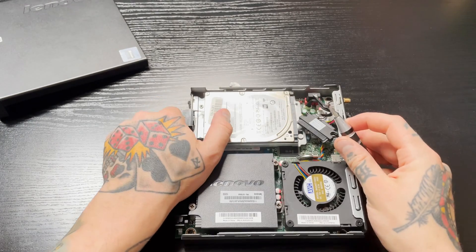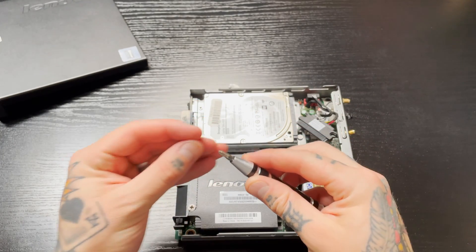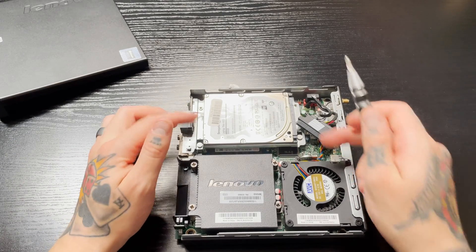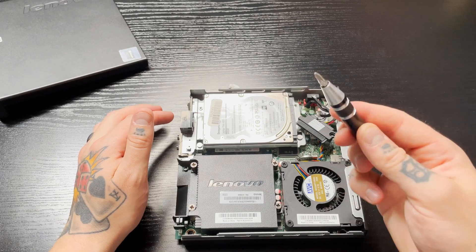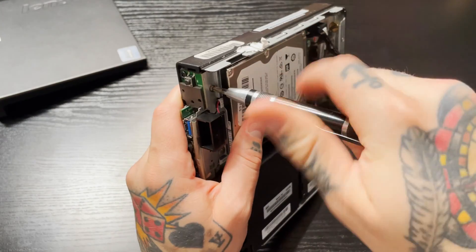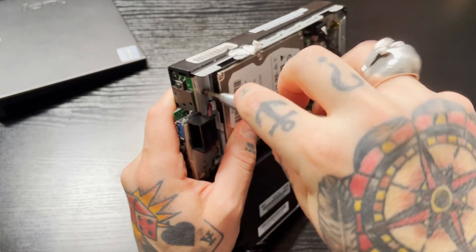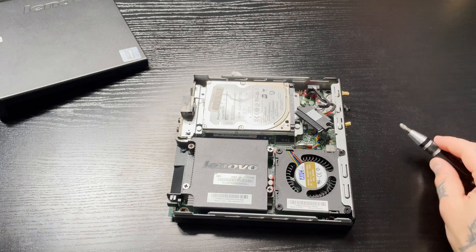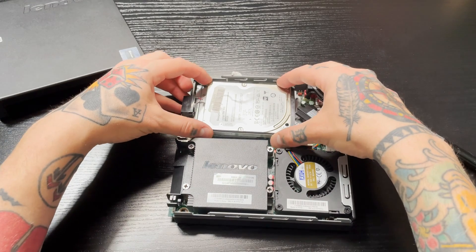It really makes it a lot easier if you have a magnetic-tipped screwdriver like this, so you don't have to worry about the screw falling somewhere inside the PC when you unthread it — it'll just magnetically stick right onto the tip of your screwdriver.